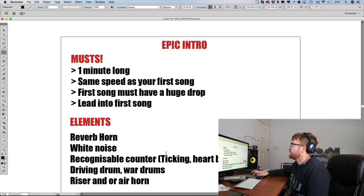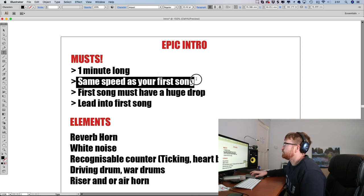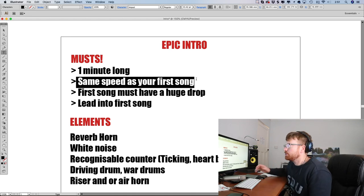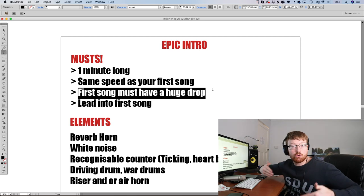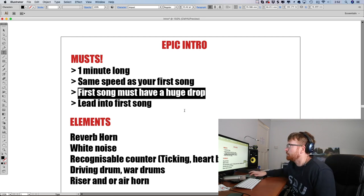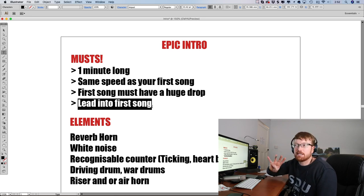Let me jump on Ableton and show you how I made this. I'm going to quickly show you how I made this intro in Ableton. The first thing I did was watch about three or four other big DJs' intros and look at what they all had in common — I made notes. I realised they were all about one minute long, all the same speed as your first song. You can't have an intro going really quickly and then go into a really slow song — it has to match.